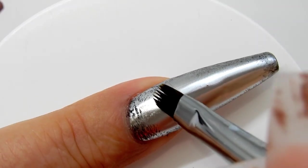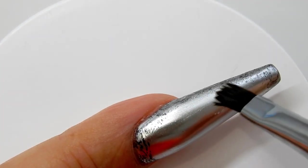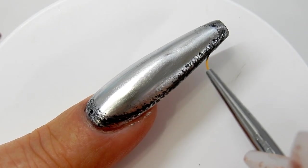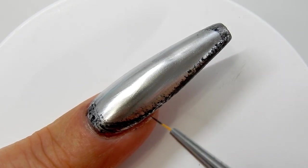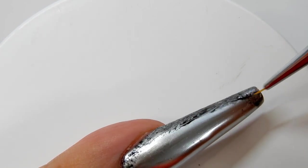Now I'm just wiping off some of it that I got on the nail where I don't want it. Now I'm using my liner brush with a little bit of the black gel polish on it, going around the perimeter. Once I have it just the way I want it, I will cure that into place for 30 seconds.